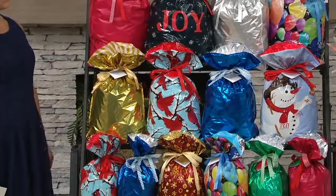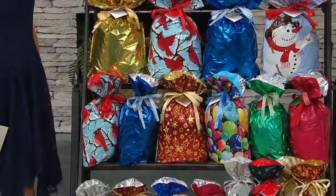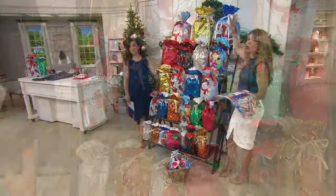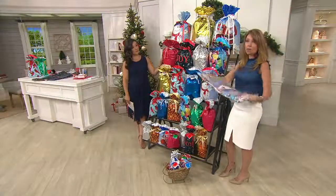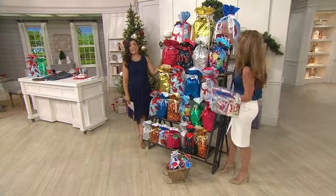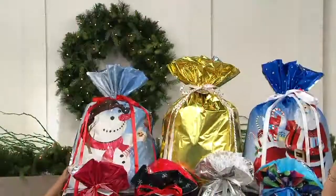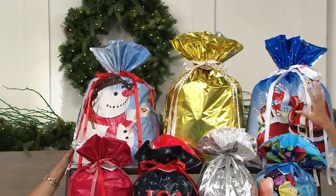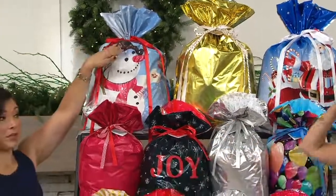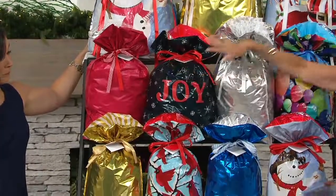This is our Christmas in July collection — we make one every July and we listen to you. You wanted those big jumbos, so we're giving you three of those. All of them come to you folded so you can put them in a drawer under your bed. You get the Santa sacks — I call them the big Santa sacks — for multiple gifts and odd-shaped presents. And four of the extra large.